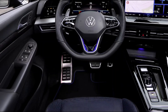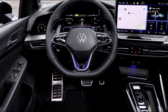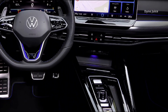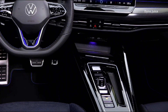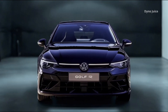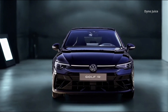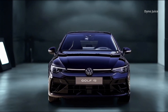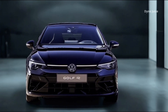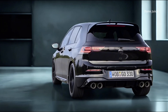Underneath the exclusive appearance, the Golf R Black Edition shares its mechanical foundation with the standard Golf R. Power comes from the EA888 EVO4 2.0-liter turbocharged four-cylinder engine, delivering 245 kilowatts and 420 newton-meters of torque. Peak torque is available from 2,100 to 5,500 RPM, while maximum power is achieved between 5,600 and 6,500 RPM.